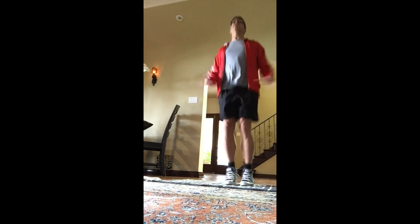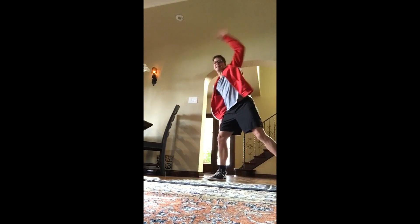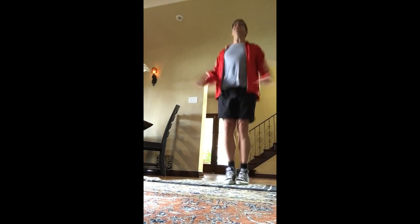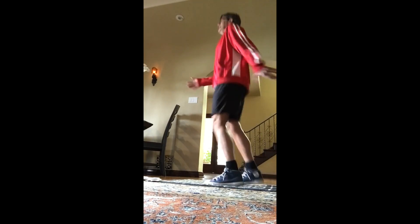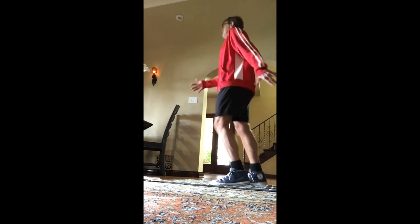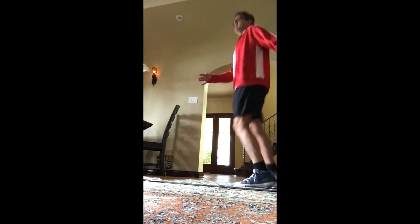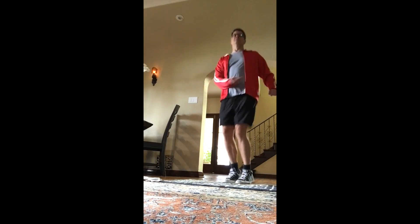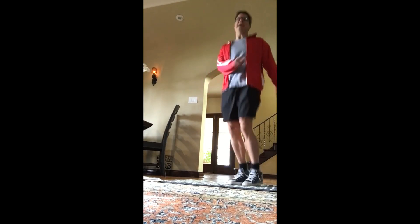Back to jumping jacks — ready, begin. Here's one, two, three, four. An alternative would be to do one side at a time — up and down, up and down. Eight more: eight, seven, six, five, four, three, two. Let's do some scissors right here — one, two, three, four. Eight more: eight, seven, six, five, four, three. Let's do a twist here — feet are close together. Eight, seven, six, five, four, three, two, and one.